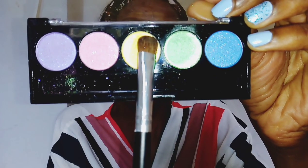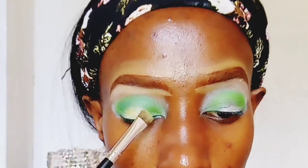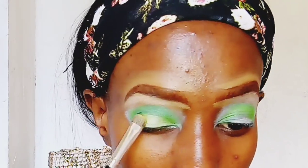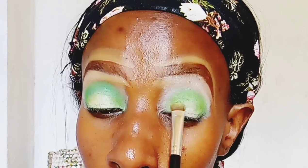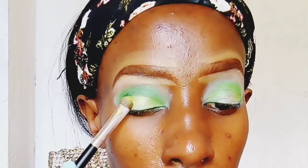I'm applying this green shade strictly in the crease of my eye. The color was supposed to be like a green with yellow undertones, but my brush is a bit dirty so it's mixed in. Next I'm taking a yellow eyeshadow from the LA Colors Circus palette and dabbing it all over my eyelid.